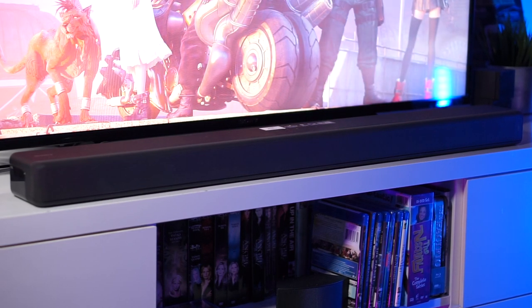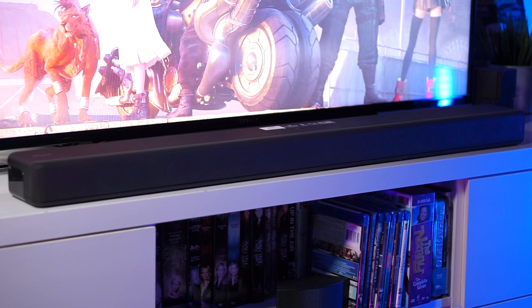Hey guys, what's up? It's me, Aaron. Today we're going to look at the Sony HT-G700 soundbar system.